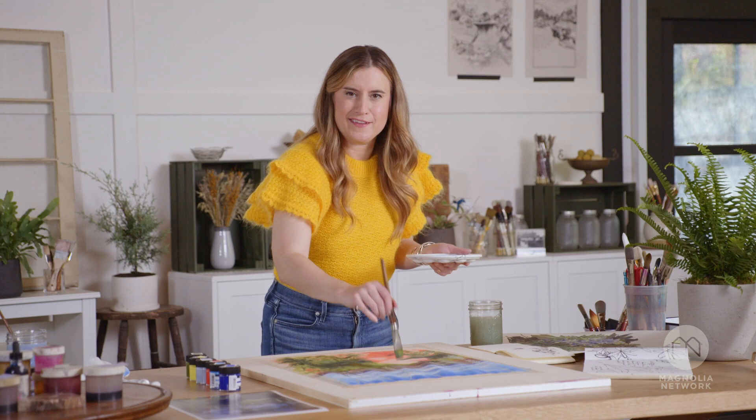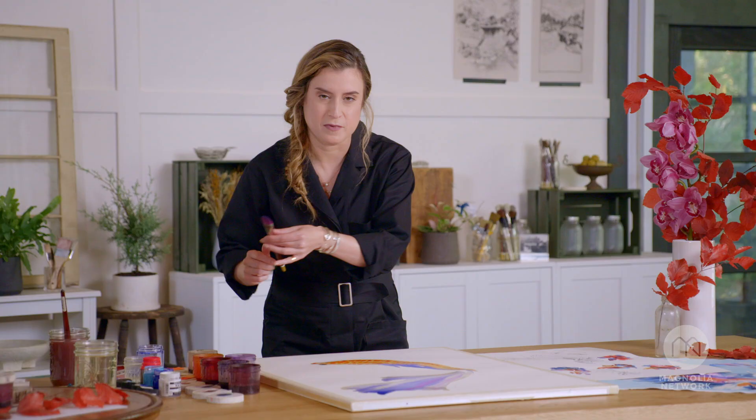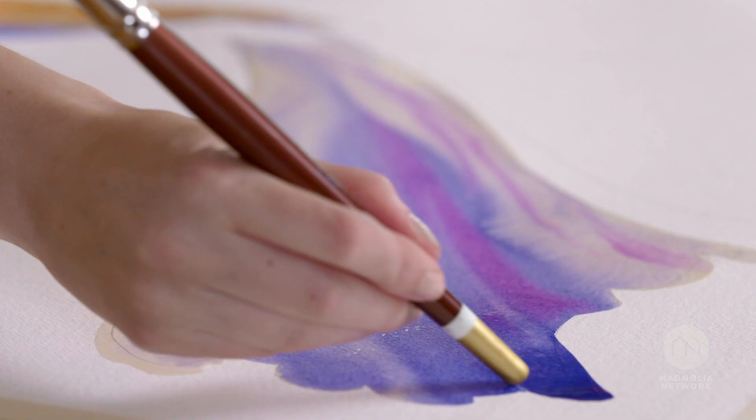I love using my brush like this, just dabbing with the end. And another trick, between you and me, is if you mark your paper, you can get some of these beautiful fine lines.